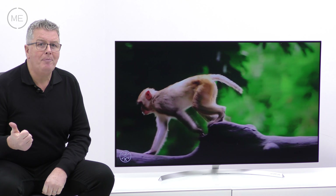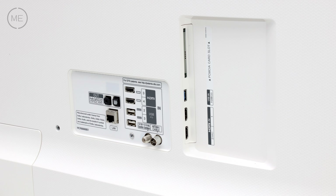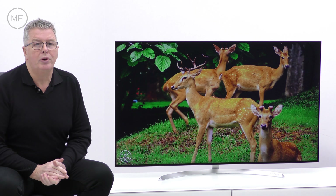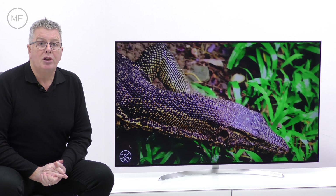Connectivity includes RF, satellite, four HDMI 2s, two USB 2s, one USB 3, built-in Wi-Fi, LAN, Bluetooth, common interface, digital audio out, and headphone/speaker out.